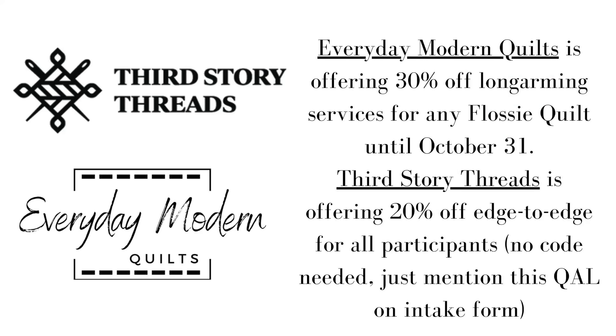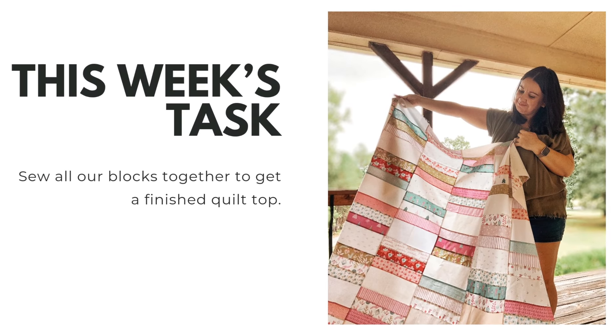In addition to those prizes, these two long arm quilters are also offering 20% and 30% discounts on long arm services for Flossy. So if you don't win the giveaway, there's still an opportunity to take advantage of a discount to get your quilt quilted. I've used both of these quilters now — they're both really great. I really enjoyed choosing my panto design, sending off my quilt, and getting it back finished. It was such a treat.